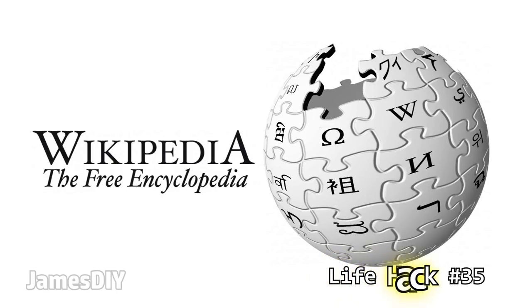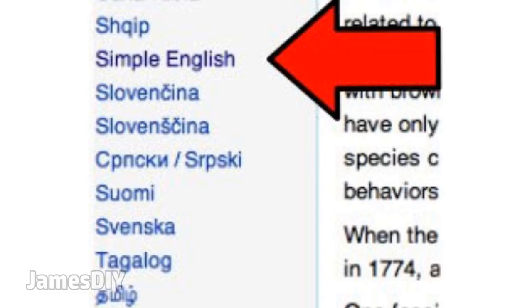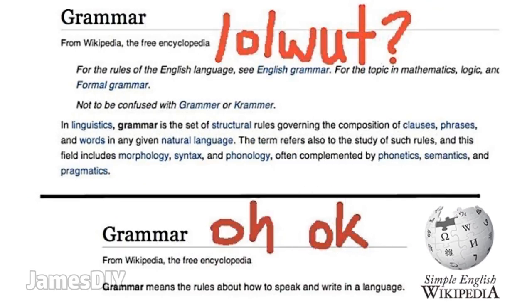I love Wikipedia, but sometimes when trying to learn a complex subject it can be a little difficult to understand. If you're reading a complex article, choose Simple English from the language menu to simplify what you're reading. The simplified Wikipedia articles use fewer words, remove all the jargon, and make the article as understandable as possible.